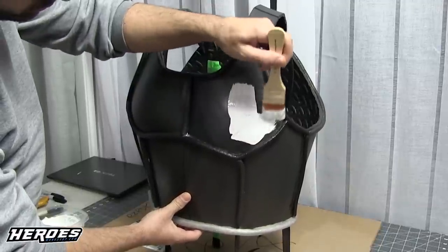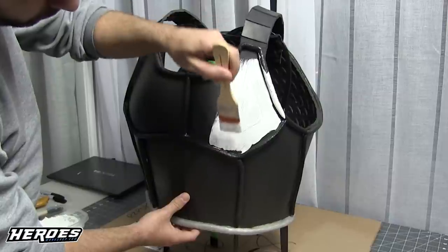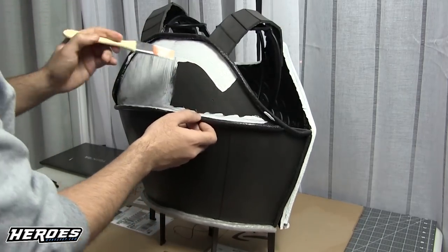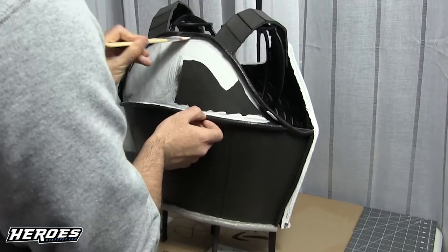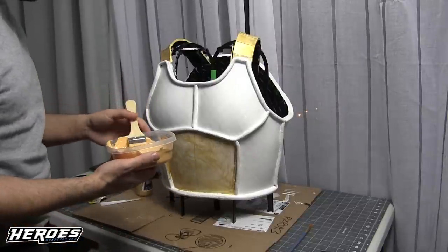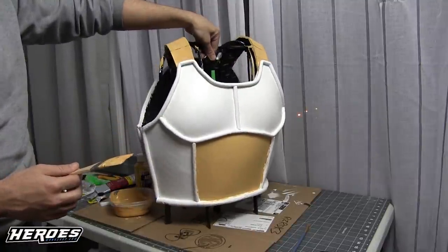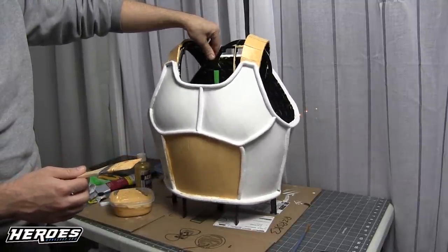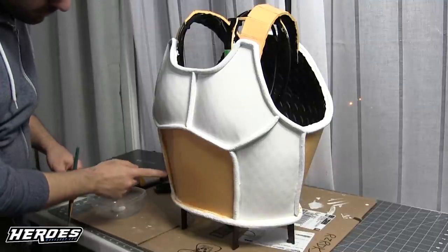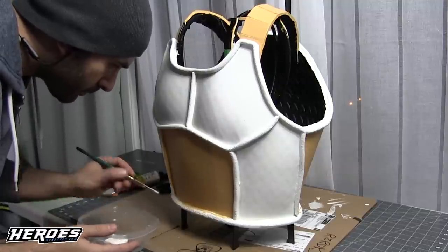Then paint a base coat with white acrylic paint — just brush it on. You can add a little water to make it go on smoother, or leave it as is. Make sure to get into all the little edges inside the tubing so the foam doesn't show through. Then I mixed a yellow color and added a few coats to get a nice thick coat. After that, touch up any yellow that got onto the tubing using a small brush with white paint.